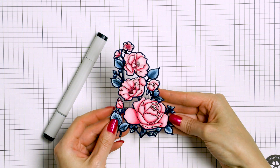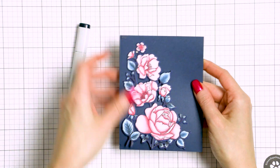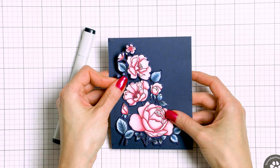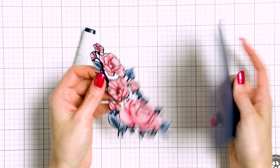Here's what the piece looks like with the blue outline finished. When I place it on a dark blue background it instantly blends in and even looks like it was colored on the background directly. There's no white border to distract from the beauty of this floral cluster.